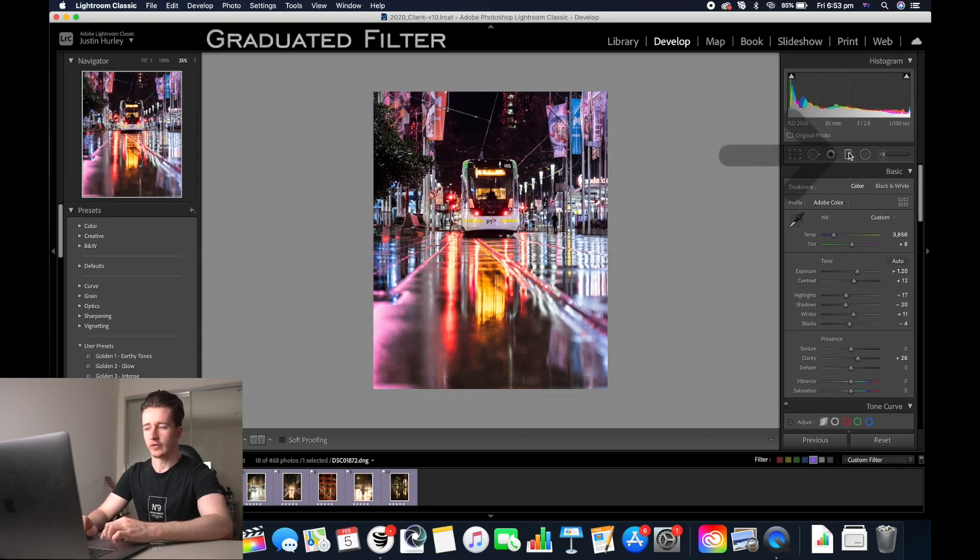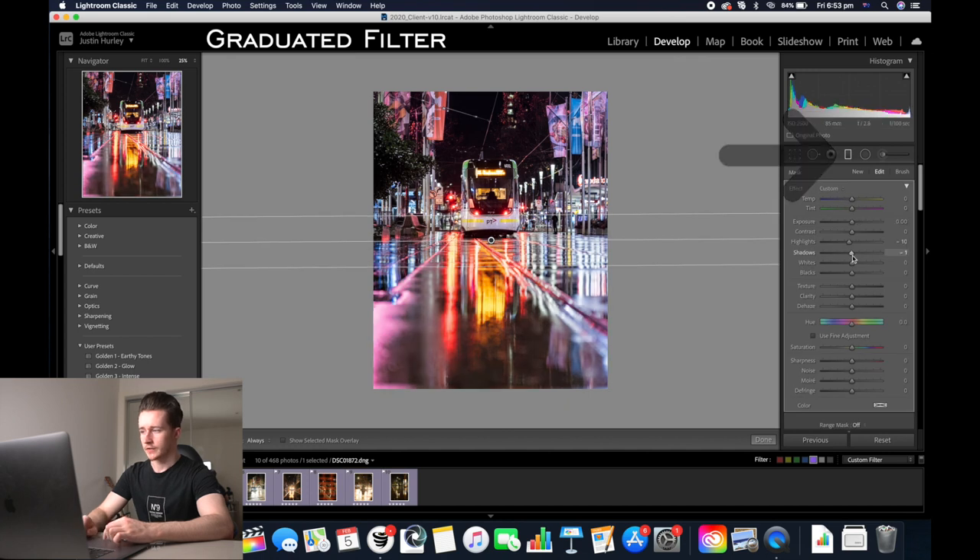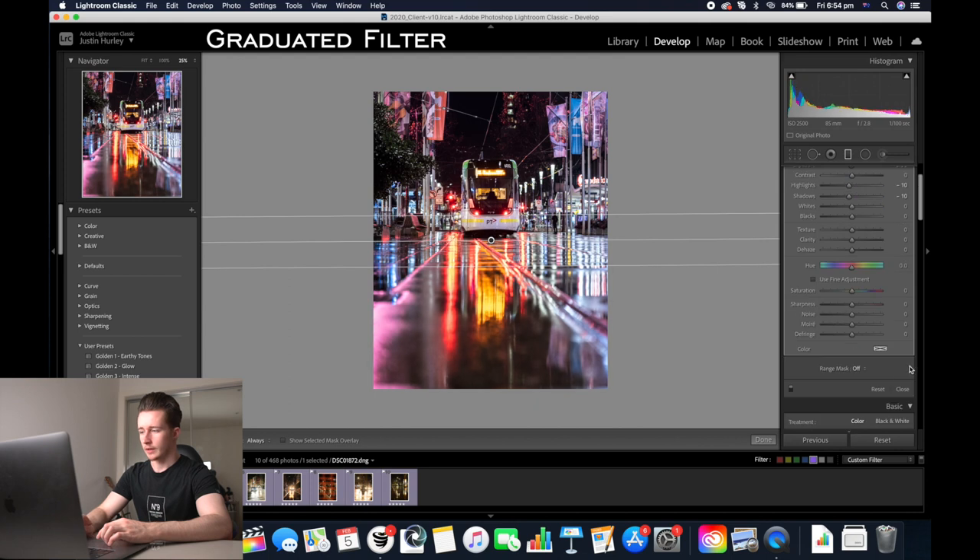I'm also going to add a graduated filter to the ground just so I can make adjustments just to the ground. I'm going to decrease the highlights and the shadows a little bit, decrease the exposure, and then click close.